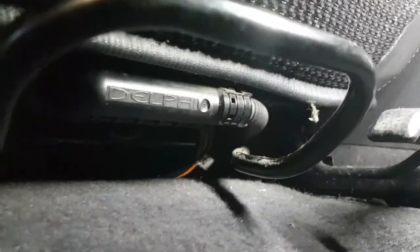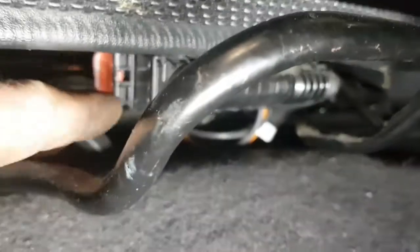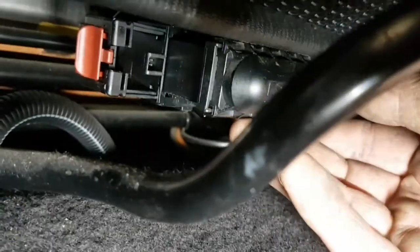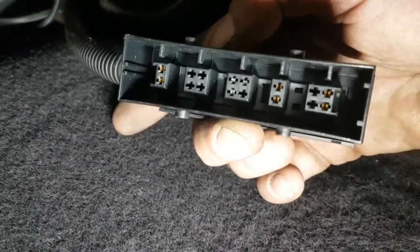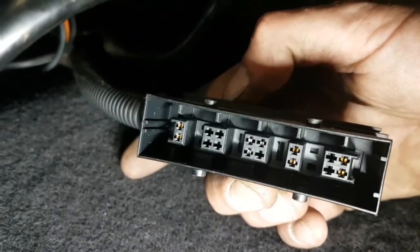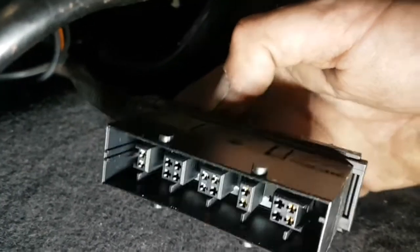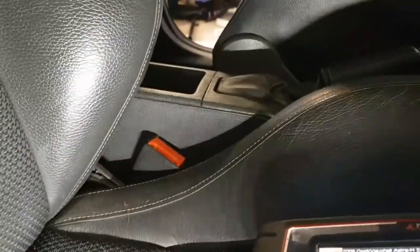If you look to the side there's a tab, so push that tab away from you and then pull the plug out. Sometimes the little connections in there have splayed open, so you need to close them up, plug it back in and see if it resets.